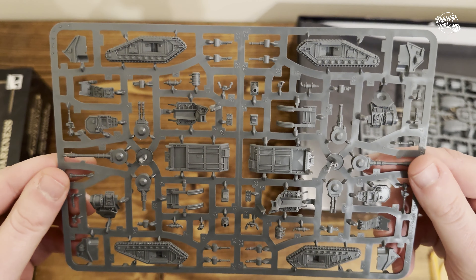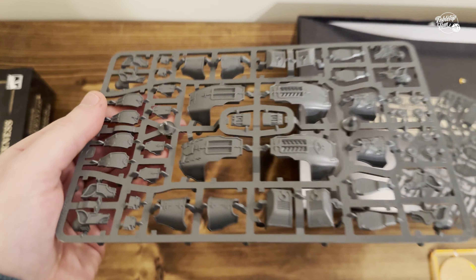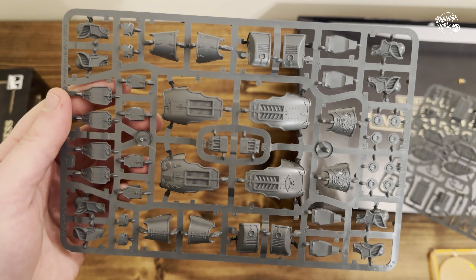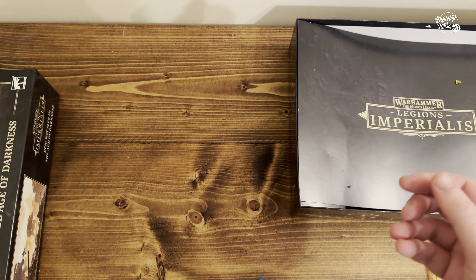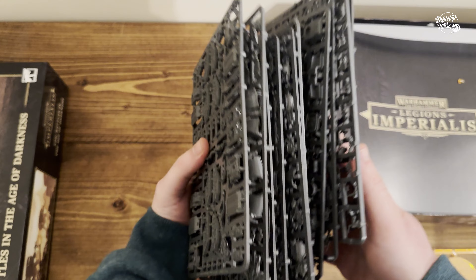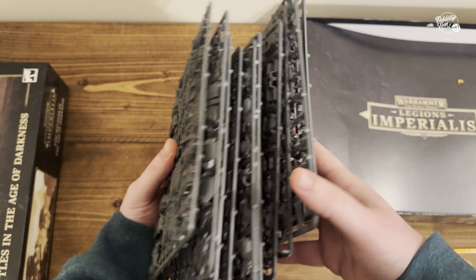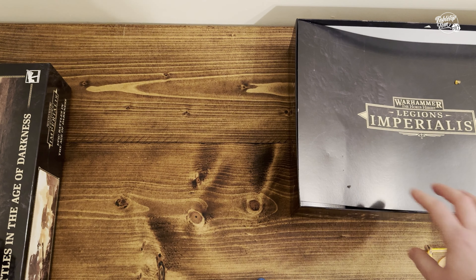And that is one of the Solar Auxiliar vehicles. Finally we just get another Carapace sprue for the Warhound Titan, and we get another vehicle sprue for the Solar Auxiliar. So in total we get a decent chunk of sprues here — this is how many are actually in the box itself. Plenty of models on each one, so that's going to keep you busy for quite a while.